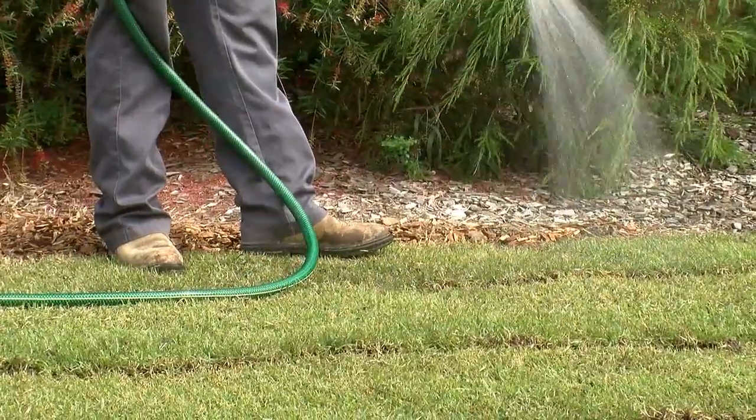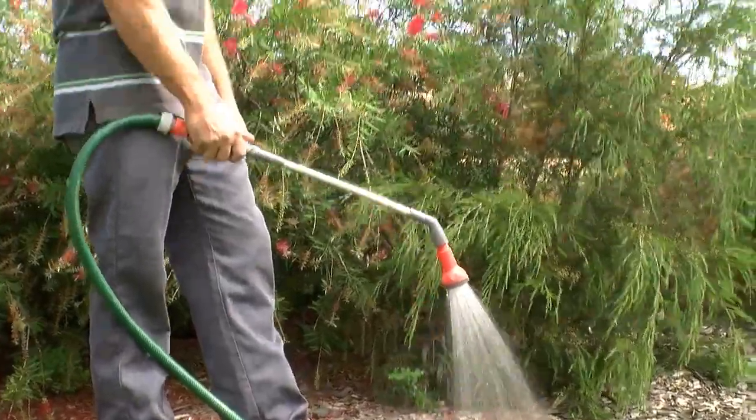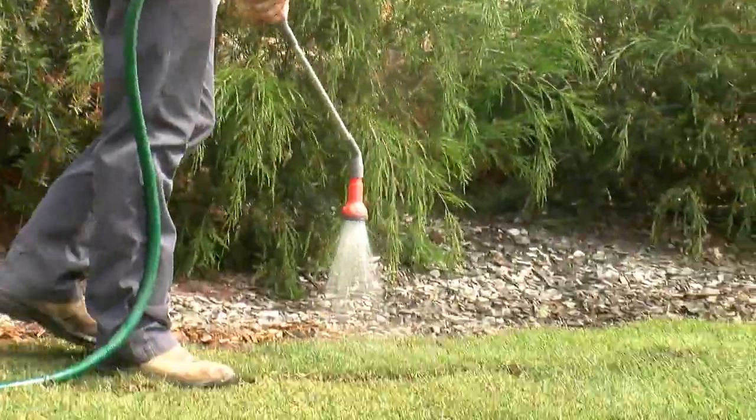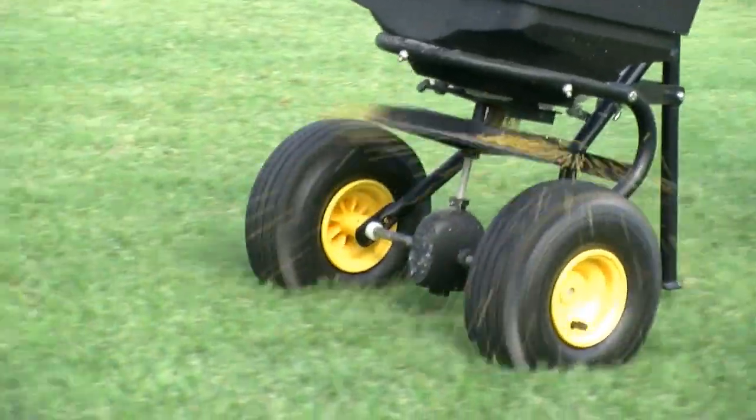Don't fertilise until a month after the turf is laid. University research proves that the turf receives no benefit from fertiliser until a month after laying. Then use a good slow release type.